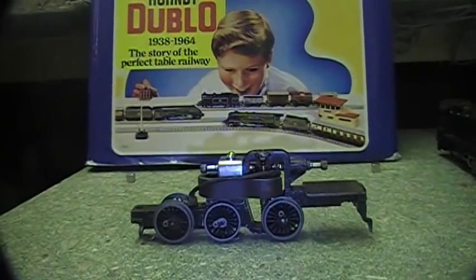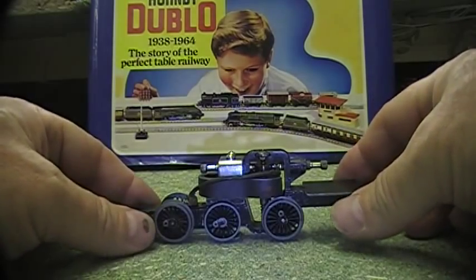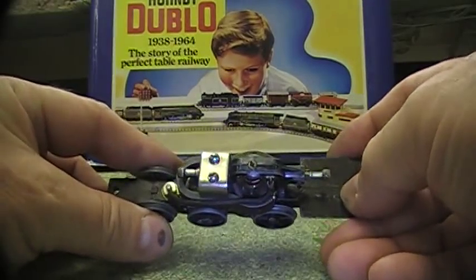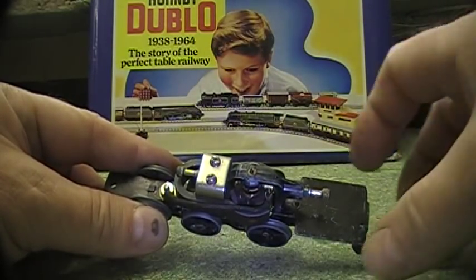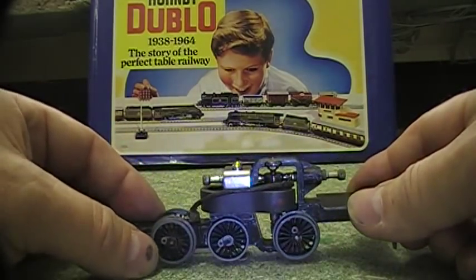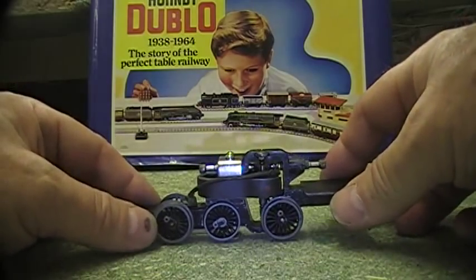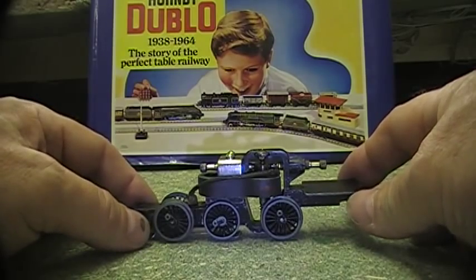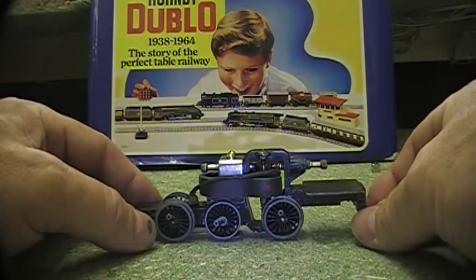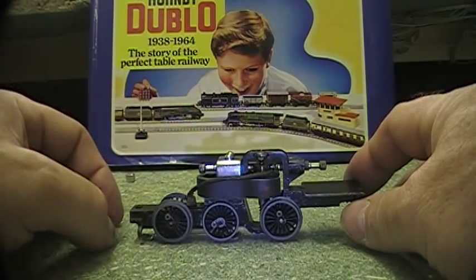Here we have what is known as a horseshoe chassis motor, named because of the typical horseshoe shape on the magnet. This actual one is pre-war, made in the late 1930s, so it's very old and uses very old technology as far as the magnetic material goes. It's very similar to the block magnet chassis we discussed earlier, but there are one or two differences besides the magnet.